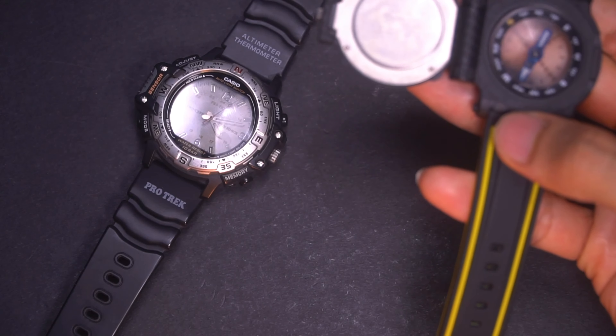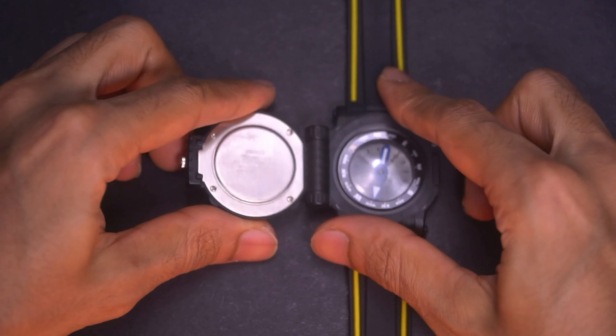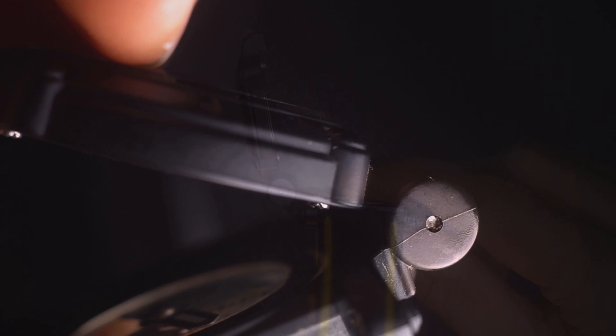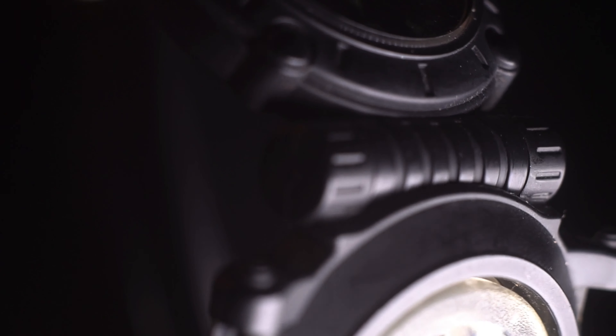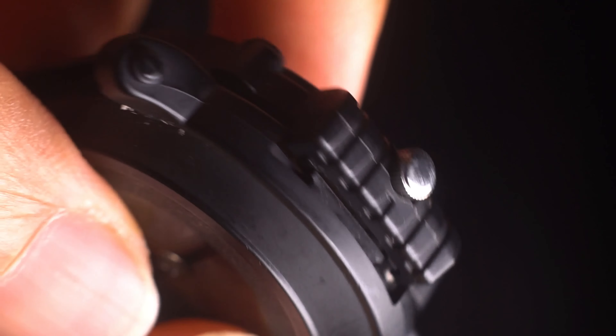Also notice the hinge — despite its age, it is still holding up really well. You could even use this part as another form of compass, pointing it in different directions, if you're good with compass reading — which I'm obviously not.